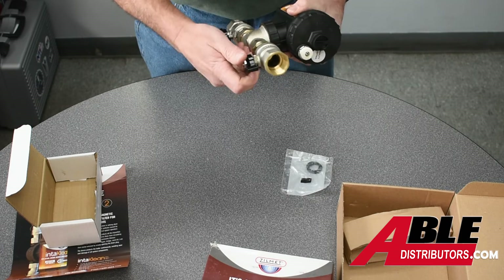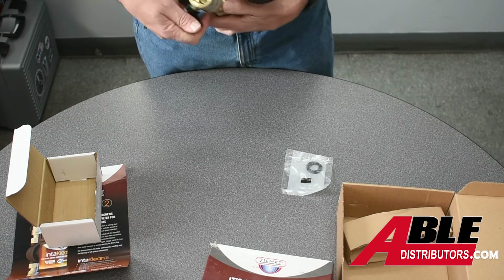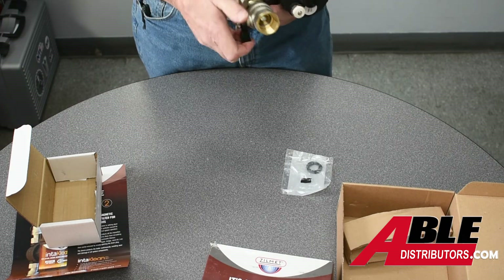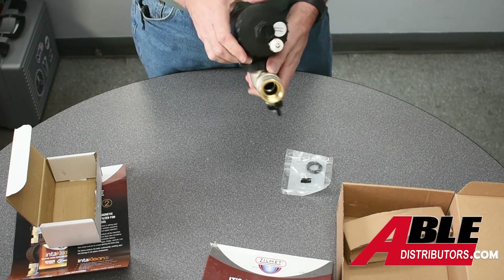That way you can quickly isolate off the system, drain out the debris, open it up, add chemical, and turn the system back on. It's got a little bleed screw too.